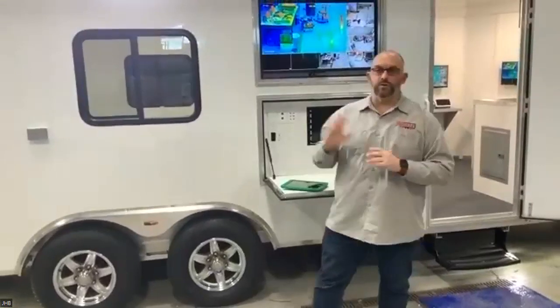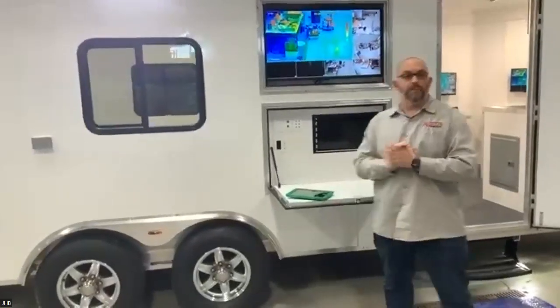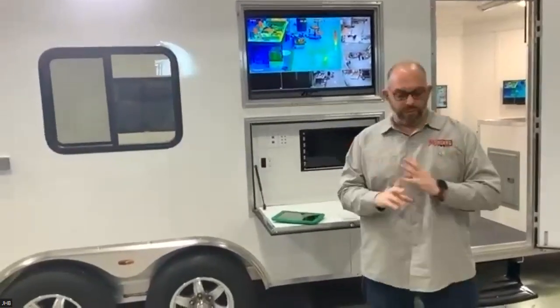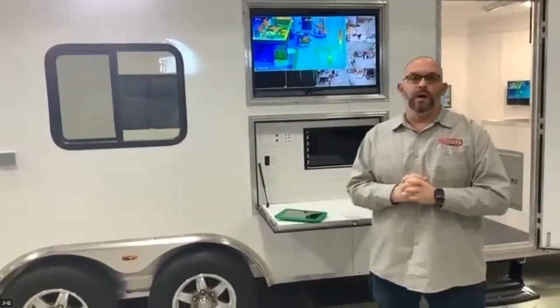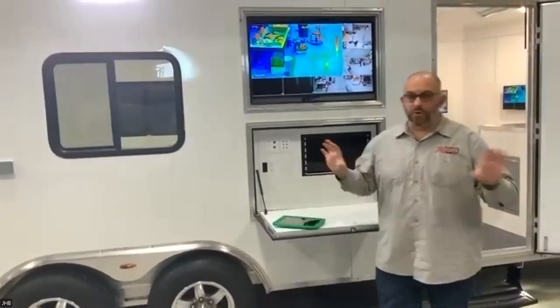This has some of our more advanced communications and command features found on some of our units, including a telescoping mast, PTZ camera with thermal, and our exterior comms cabinet, which is a pretty neat feature on our new units. This unit is going to be used for a multitude of uses from the Sheriff's Department to EMA to Mobile Dispatch, so I'm going to give you guys a quick tour around it.